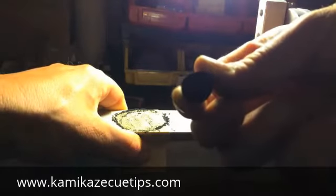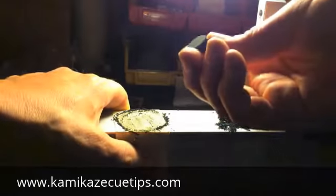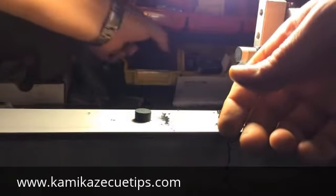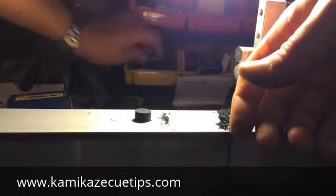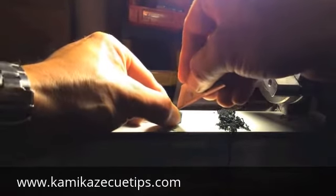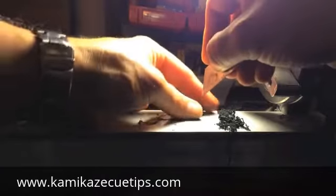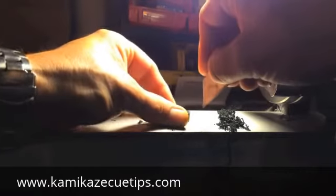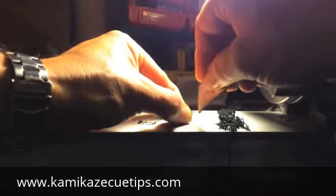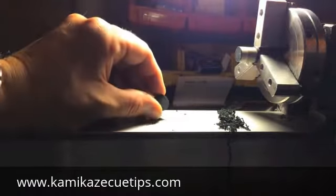So you want to sand it off so that there's no indication, no glue, no nothing. One of the tricks I like to do is I like to score the back of these tips. It just seems to hold the glue really well and then to stick really well to the ferrule. I'm going to take this blade right here, I'm going to score it — two, three — I have about four lines going across one way and then I want to score the opposite way also so that it shows like little squares.